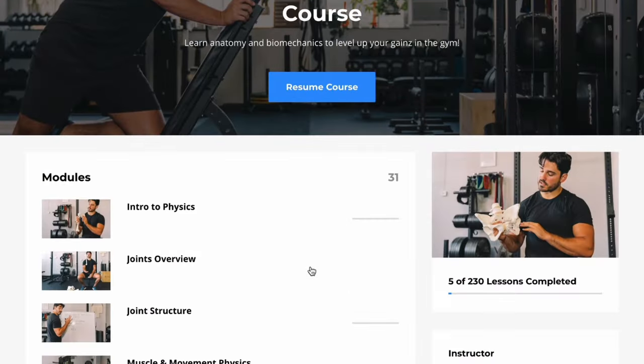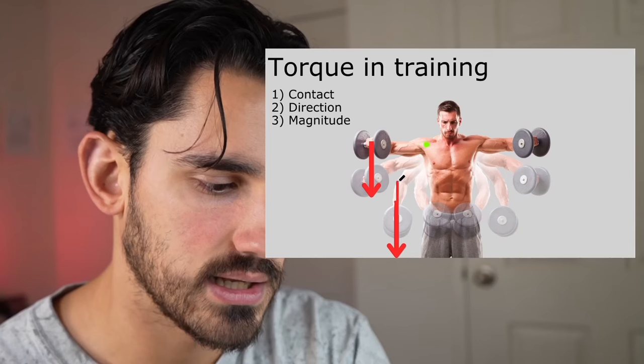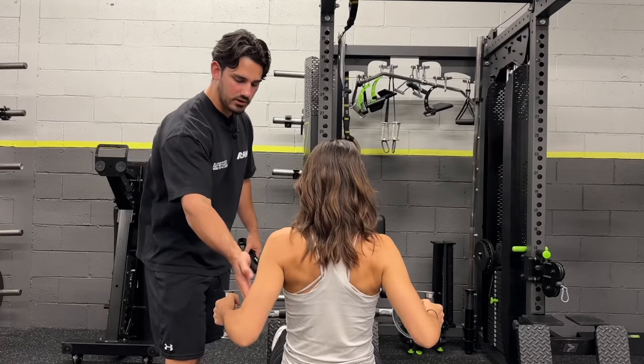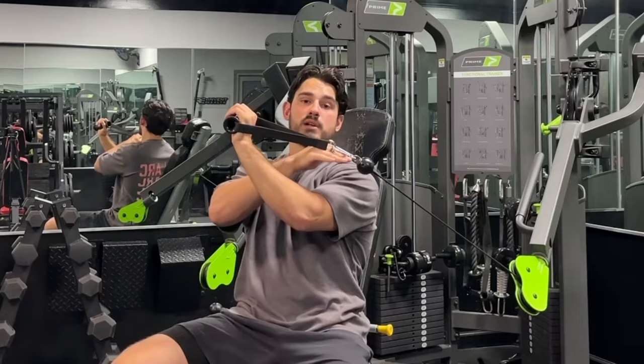If you like this video and want to learn more, please consider enrolling in my online anatomy and biomechanics course. The course contains over 15 hours dedicated to improving your understanding of anatomy and physics as it applies to lifting weights. Over 3,000 students have enrolled and reported it's the most easy-to-digest material without boring textbook lectures. If you want to improve your ability to lift, grow muscle more easily, and reduce pain in the gym, check out the link in the description.